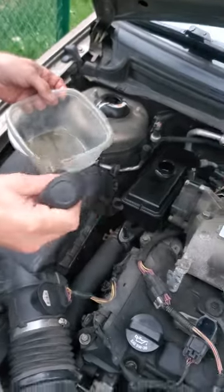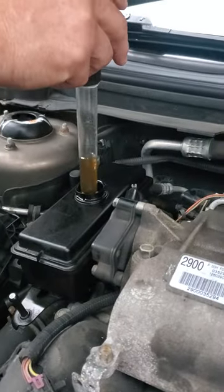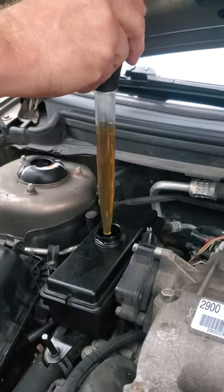What I've gone ahead and done is taken a turkey baster — you basically just put the turkey baster in here, pull it out. I'm not going to do anything today because I'm happy with the color of the fluid right now, so I'm going to put it back in there.